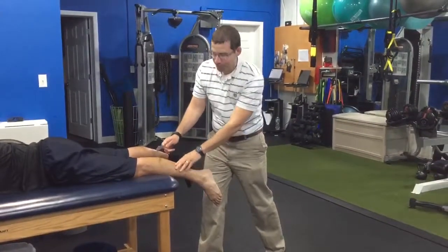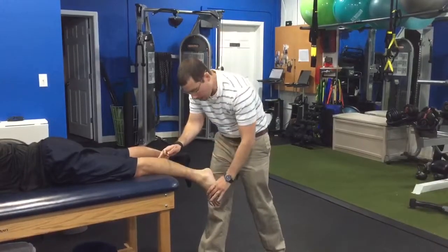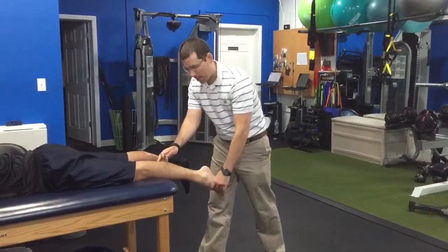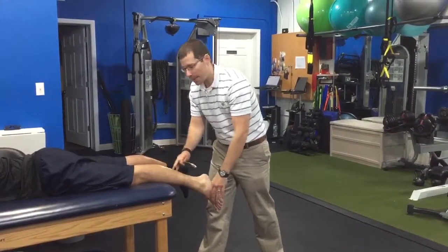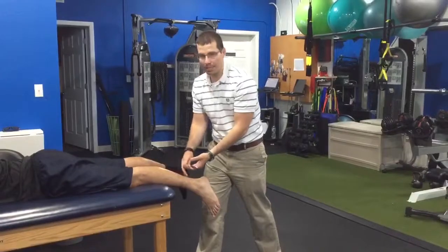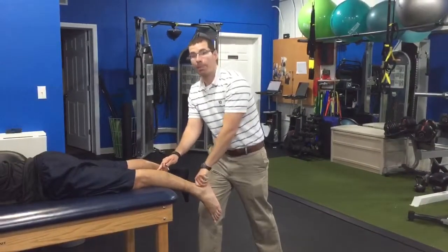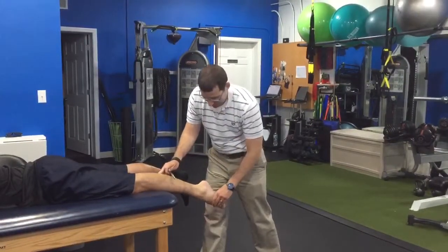Then what you can do is we'll work with you to figure out a way of actively just plantar flexing your foot. As you do that, and we're doing the same technique, this works the muscle underneath the instrument to help break up that tissue even more in a beneficial way. So what you're going to do, Mike, is just go back and forth flexing your foot.